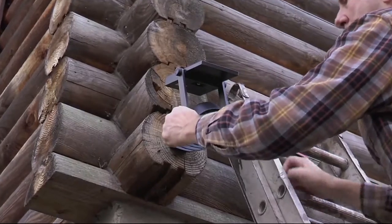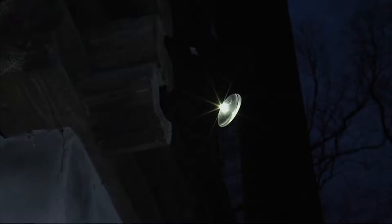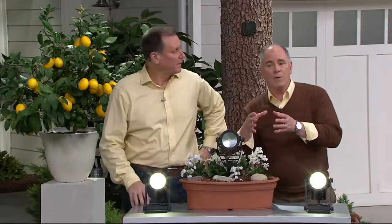This is a three-way mounting system. You can either stake it in the ground with the metal stake that comes with it, screw it into a wall, or mount it to a post with a zip tie system as well. And when you see the amount of light that comes off of this thing, you won't believe it's solar.